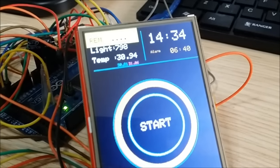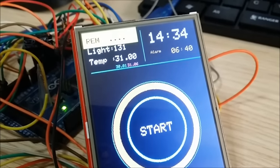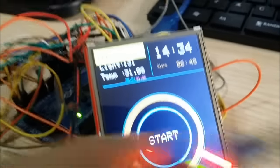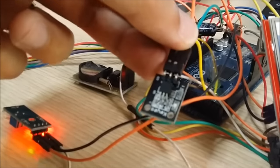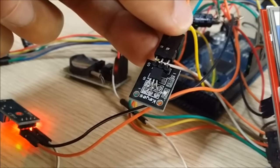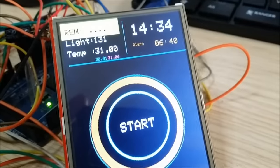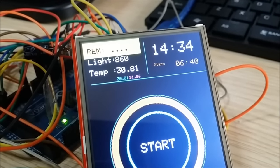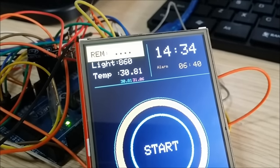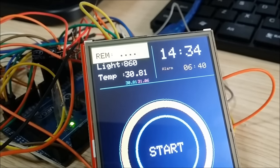The temperature value here can be adjusted by the system. This is the temperature module — the large value shows the current temperature, whereas the two smaller ones show the lowest and highest temperatures recorded since the system has been activated.